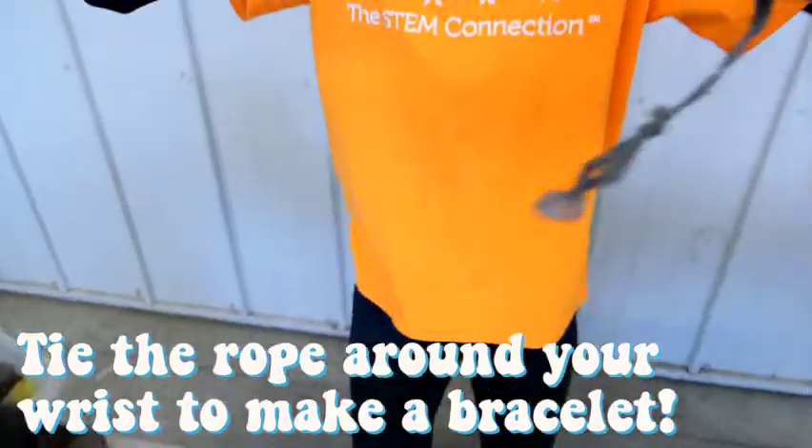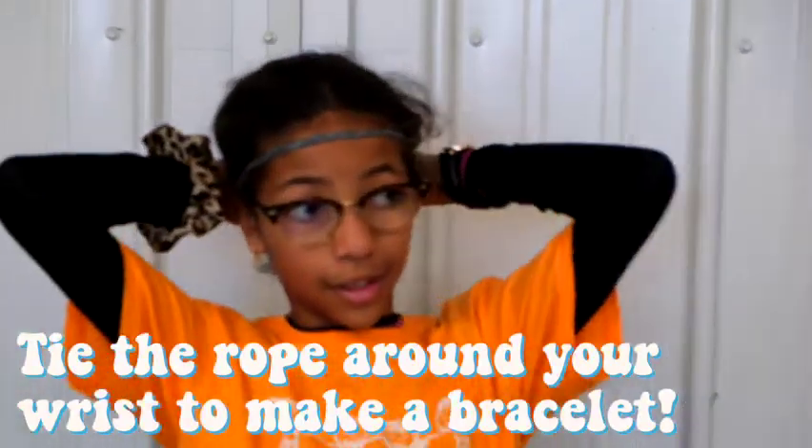If you want, you can get creative by using those ropes to make other objects, like a jump rope or even a bag.